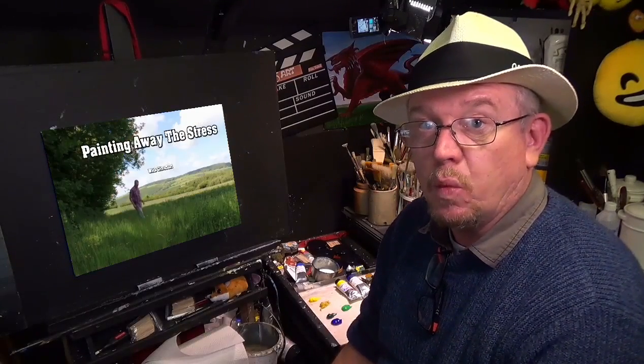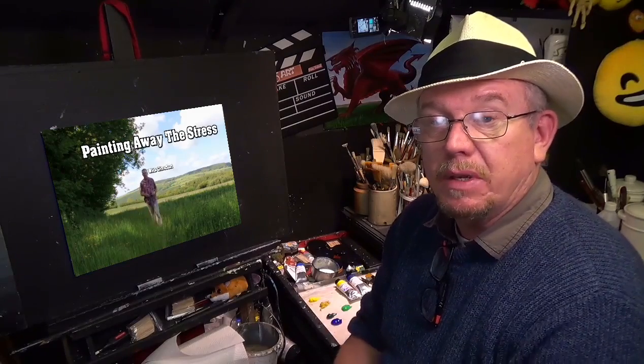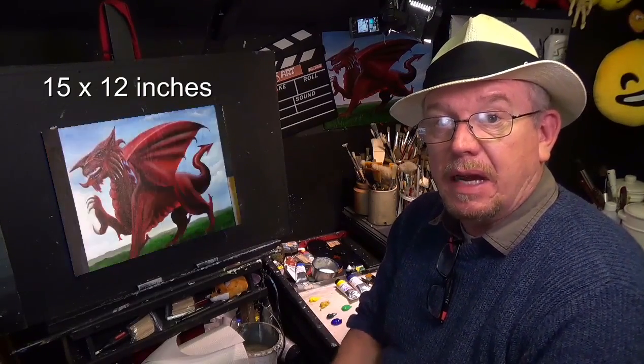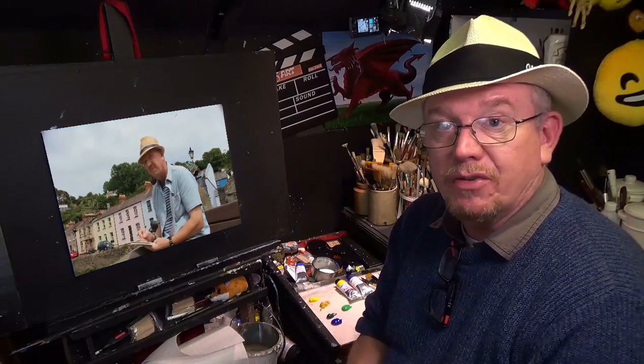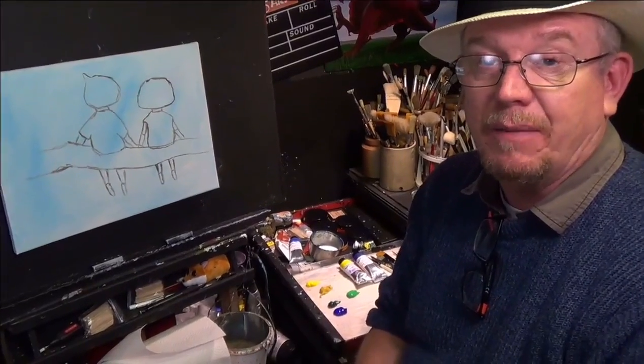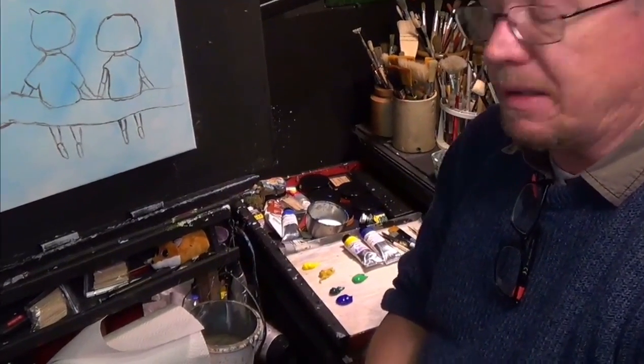Hello and welcome back to the studio where we paint away the stress of everyday life here in Wales. Today we're going to be painting on a 15 by 12 canvas. I've already put a gesso and a ground on there, and I've taken the liberty of putting an outline on. But before we get to the canvas, let's have a quick look at the palette.